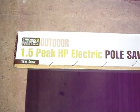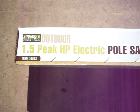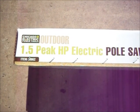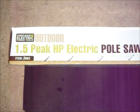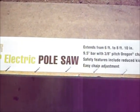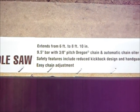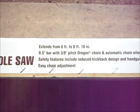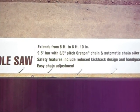Today we're going to open the box on a Chicago Electric Power Tools Outdoor Electric Pole Saw. One and a half horsepower, extends from six to eight feet ten inches, nine and a half inch bar, automatic chain oiler, a kickback design, and a hand guard.